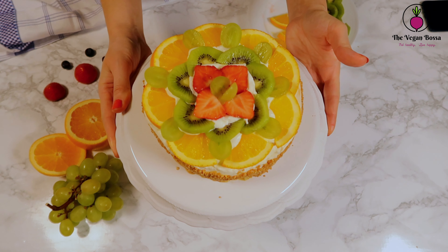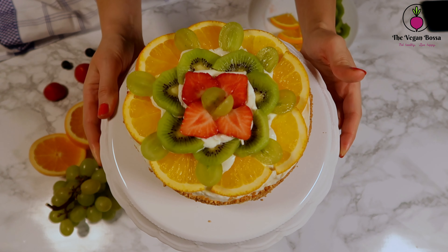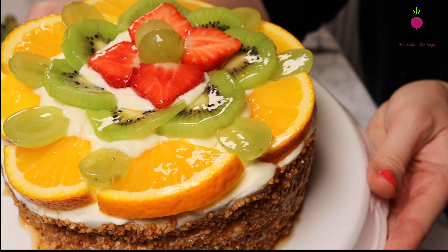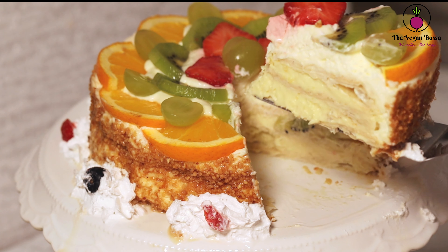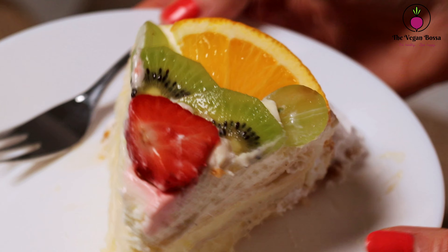After decorating it, put it in the fridge for one hour to set, and then enjoy it. This is a really incredibly delicious cake with fresh fruits and lots of cream. I hope you really enjoyed this cake recipe. If you liked the video, please don't forget to give it a thumbs up, share it, and subscribe to my channel for more videos in the future. Thank you for watching!